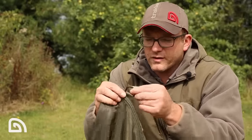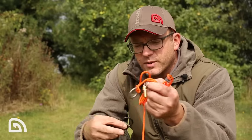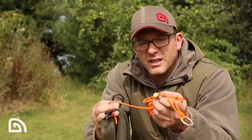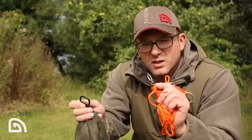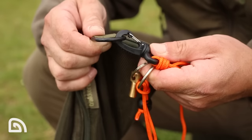Moving on to one of the other corners, another retaining loop there. This sack actually comes supplied with a high-vis five-metre cord, so you're really not going to miss that any time of day or night — easily visible. There's also a heavy duty clip which simply pops onto that retaining loop.